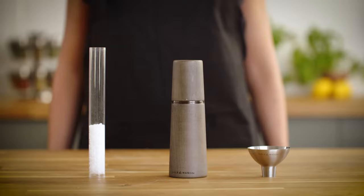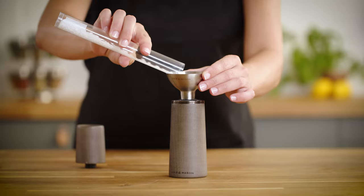For mills without a screw top but with a cap, simply pull off the cap and pour in your condiments.